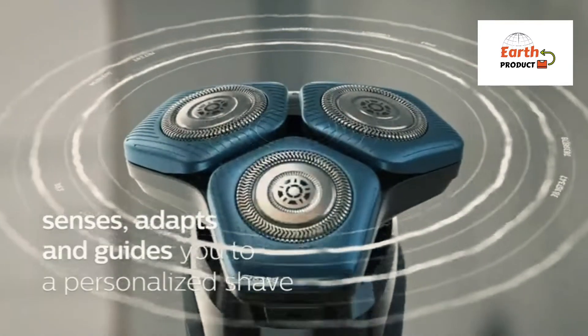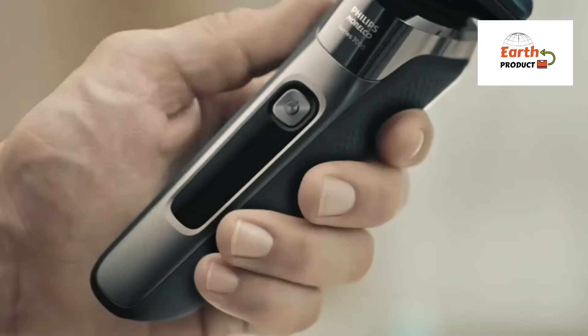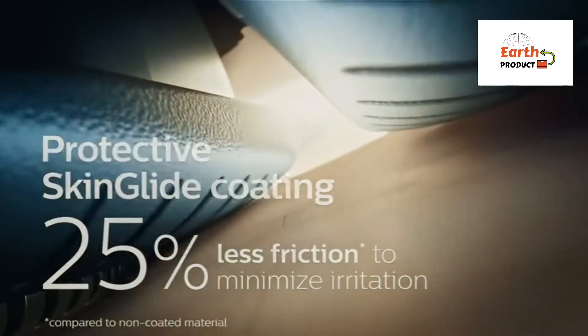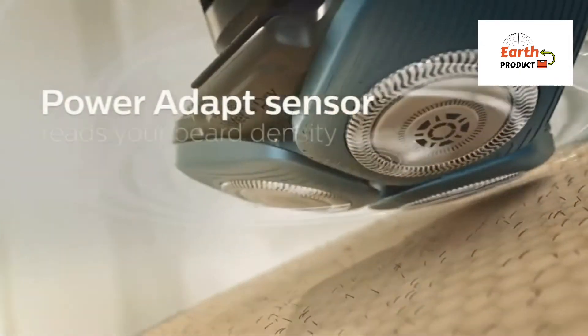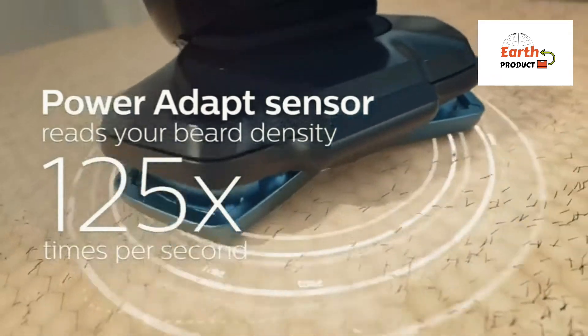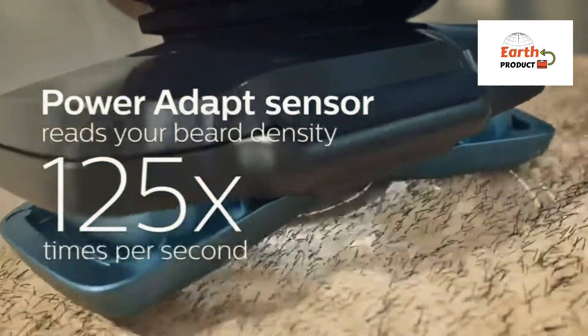With up to 90,000 cutting actions per minute, the SkinProtect blades deliver a close shave with fewer passes for more comfortable skin. The 45 high-performance blades are self-sharpening for a consistent shave every time. Fully flexible heads turn 360 degrees to follow your facial contours for optimal skin contact and a thorough, skin-friendly shave.